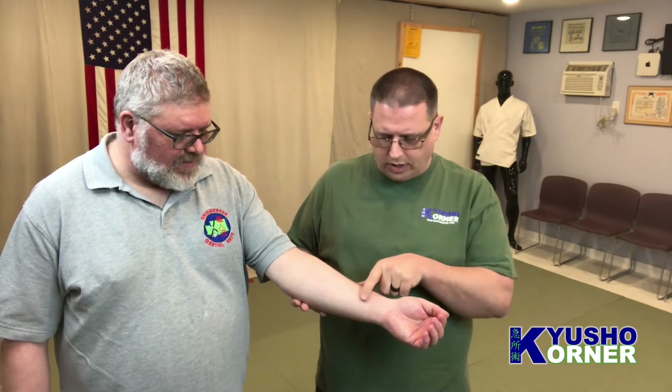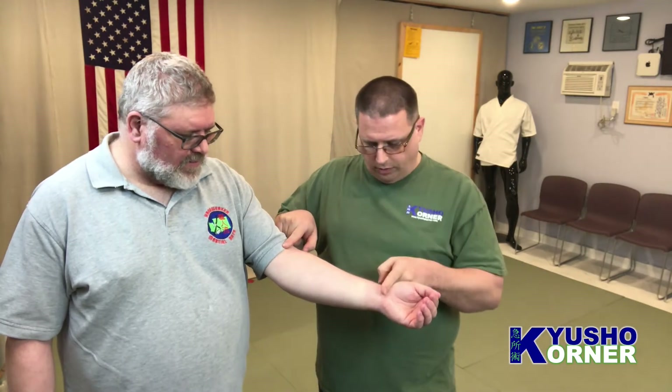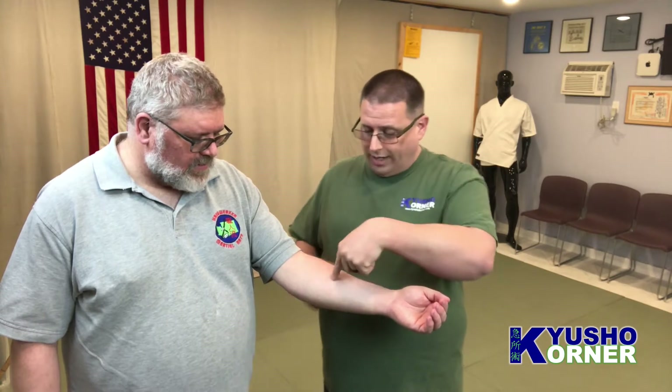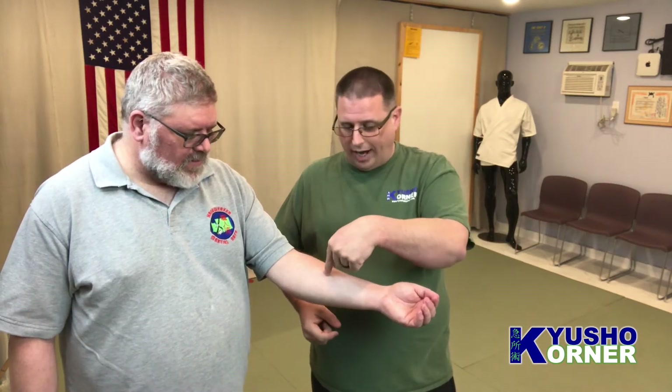We've talked about pericardium 6 in the past — pericardium 6 is located right about here, and pericardium 3 is located right about here. For pericardium 4, you don't really need to know where those two points are; you just need to know where the wrist is and the crease of the elbow, because it's essentially right in the middle of the forearm.